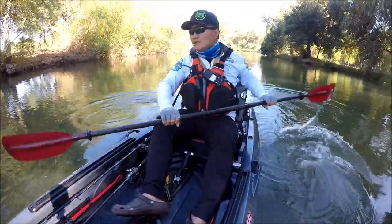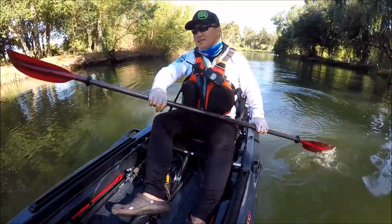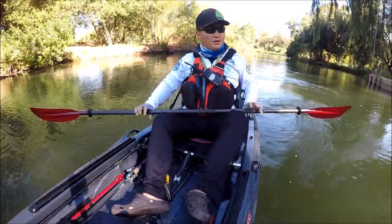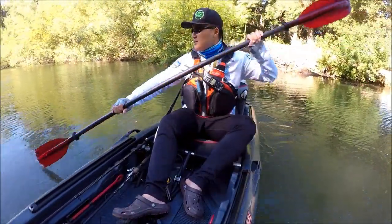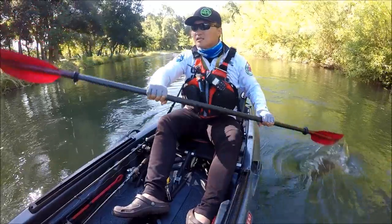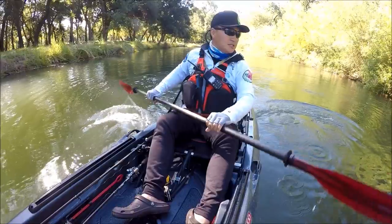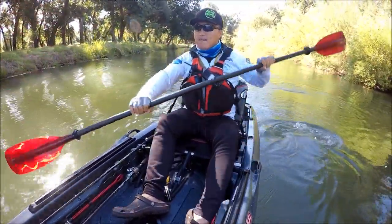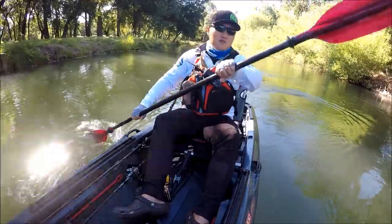So paddleability — considering this is not a kayak, it actually paddles not bad. It's a lot of work, but you can definitely paddle this. For minor adjustments and short distances, like going 100 yards, this is totally capable of doing that. And with the motor in the back, this thing is so much fun.